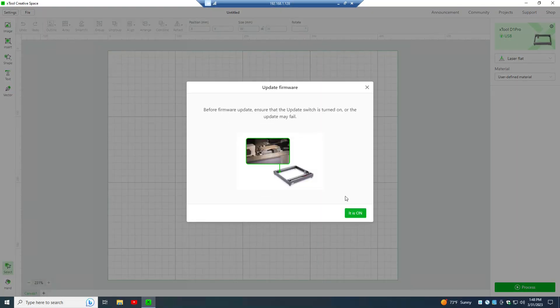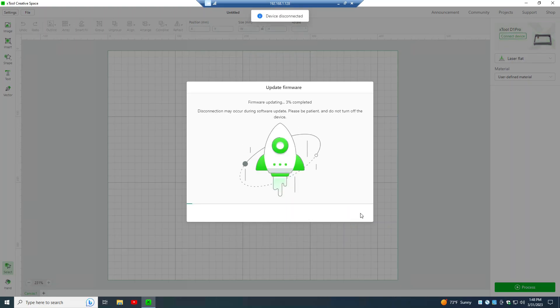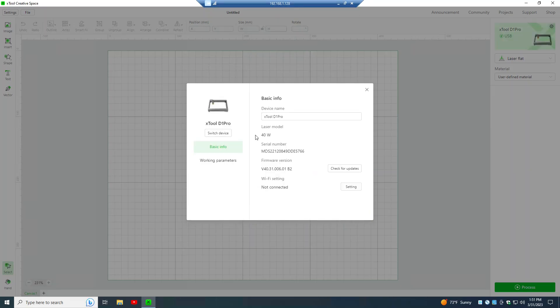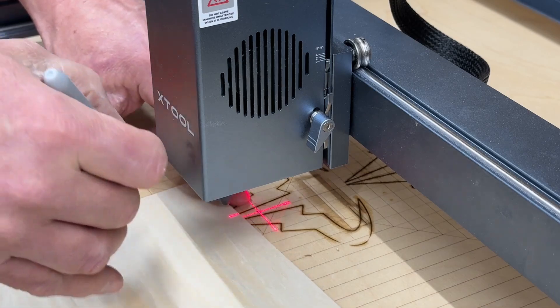That's the full installation of this upgrade kit. The first thing you'll want to do after installation is fire up xTool's Creative Space software. Even if you don't use it for laser jobs, it's useful for installing firmware updates. As soon as you fire it up and it identifies the laser machine, it's going to ask to do a firmware update — click through and let that update run. Then if you don't use Creative Space you can close it and move on to LightBurn or whatever software you're using.